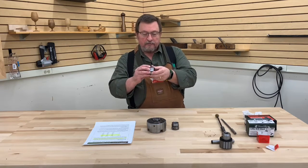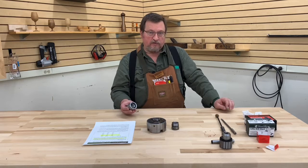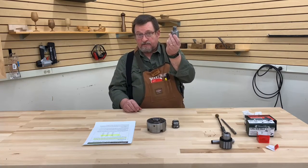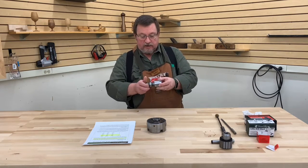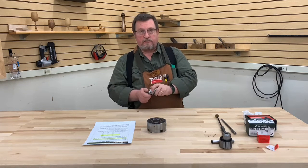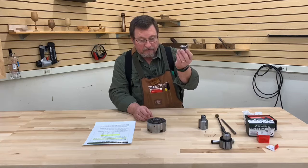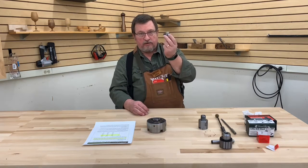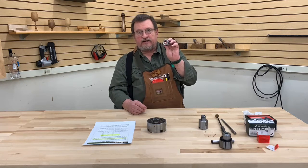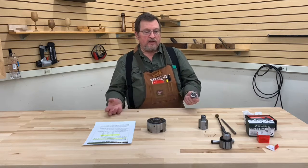Going back to the example of Joel's lathe with a one and a quarter inch by eight threads per inch spindle — say he doesn't have a threaded adapter that lets him use his chuck on that particular lathe, but he has this spindle adapter. This would actually let him use that one inch by eight threads per inch chuck on his one and a quarter inch spindle. Very handy device. These come in different sizes as well — you'll find them in one and a quarter inch by eight, one inch by eight, three quarter by 12, three quarter by 10, and even a five eighths inside diameter with no threads at all, designed for Shopsmith machines. So there are inserts for a wide variety of machines in a wide variety of sizes.